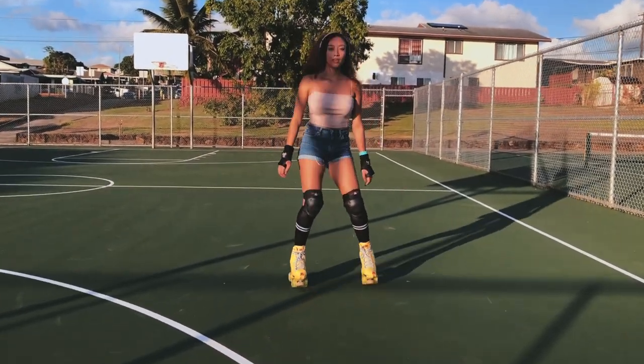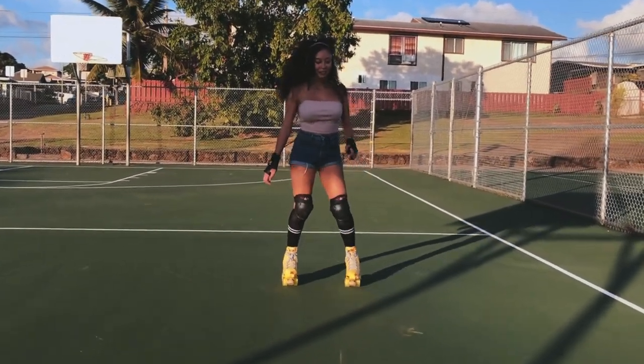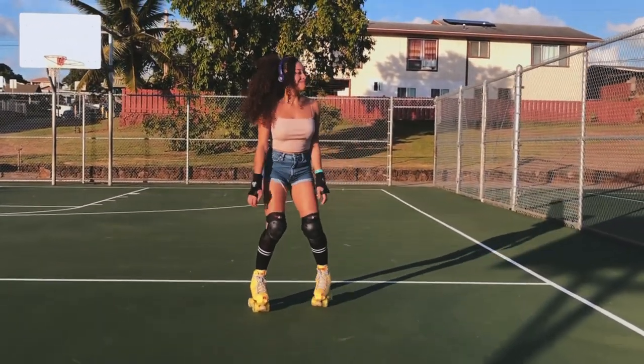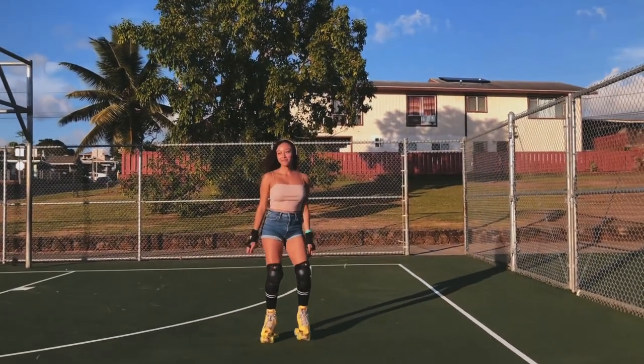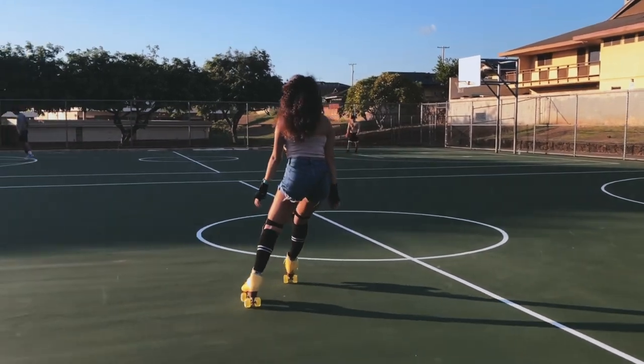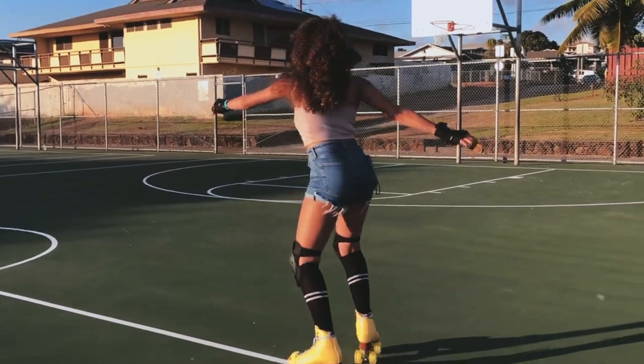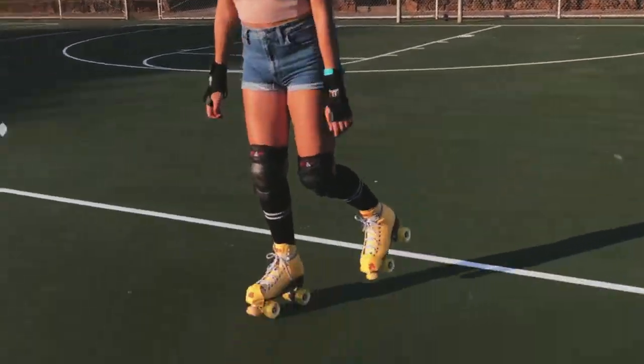Hey guys, so this week is all about transitioning — learning how to spread eagle, learning how to spin, learning how to go backwards. I totally forgot to film myself talking in the beginning of each day before it starts, so this week I am just doing a complete voiceover for this whole entire video.